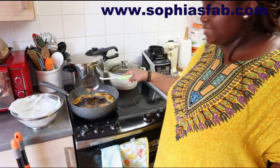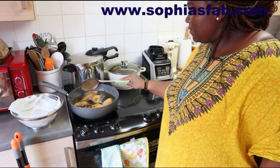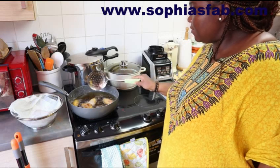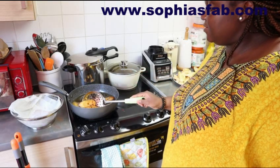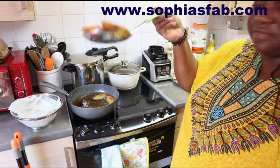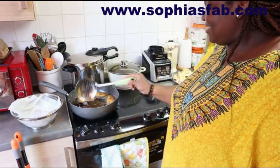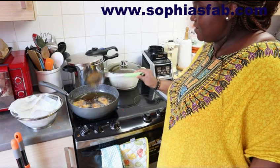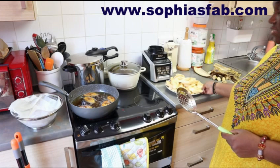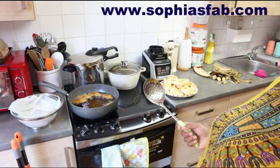That's my plantain frying away. I think it's nearly ready. I don't like my plantain to be burnt - I like it when it's still a bit golden. I'm going to be frying the remaining plantain, which is quite a lot. When I finish frying it I'll show you guys how the food is looking.